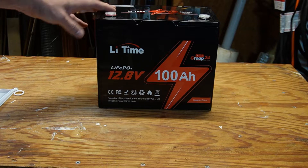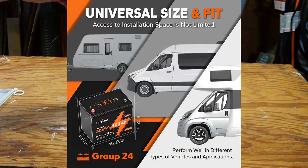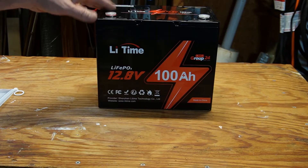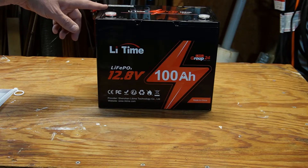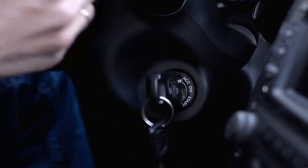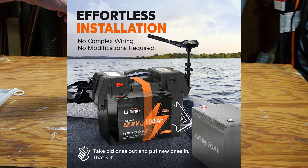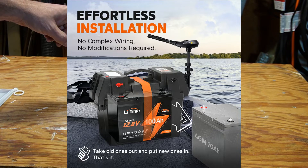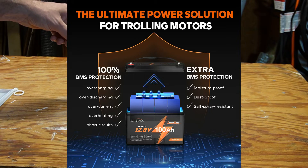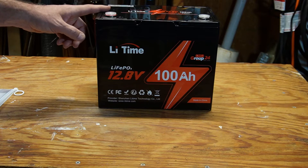Group 24 is considered one of the most versatile group sizes and performs well in more applications than probably any other. It comes in sub-categories like 24F, 24H, and 24T with slight differences in physical dimensions. This is a deep cycle battery — not for starting applications; you shouldn't start a vehicle with it. It's best suited for energy storage. It can be used for trolling motors, though it doesn't have low temperature charge protection. LiTime does make a battery specifically for trolling motors with extra features like low temperature charging protection and a higher max amp draw up to around 500 amps for a second.